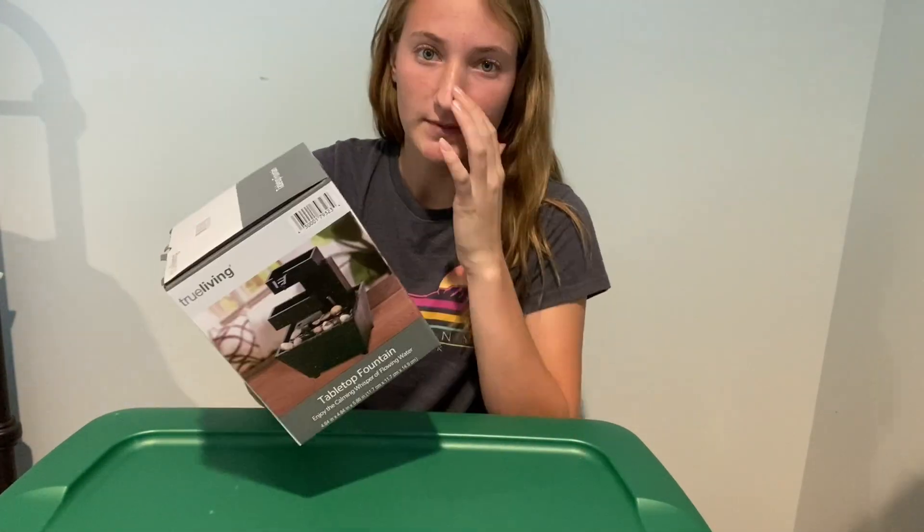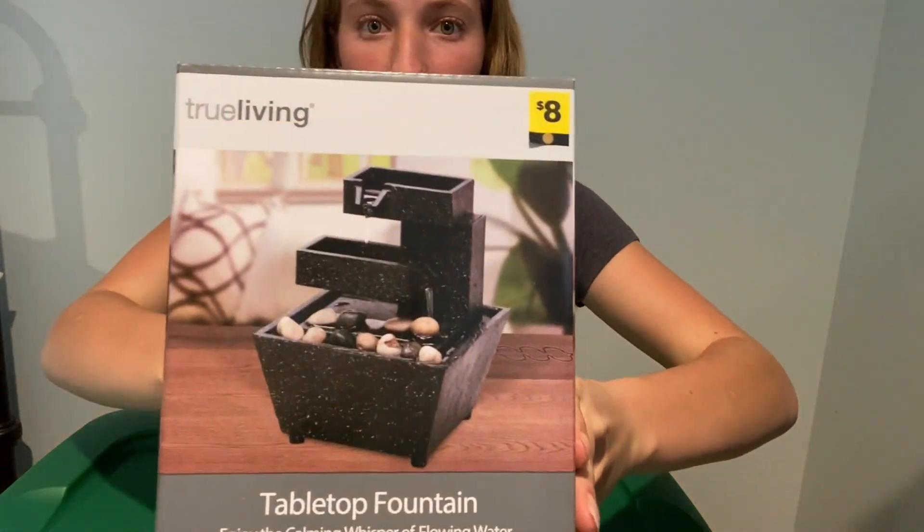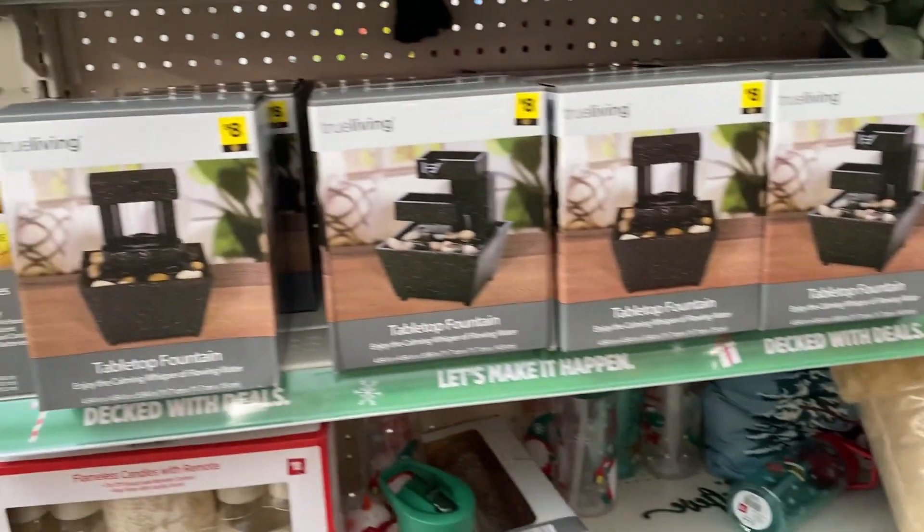What's going on everybody, welcome to the video! Today we are going to be opening and testing out this mini tabletop fountain. I just picked this up at Dollar General just a couple days ago.